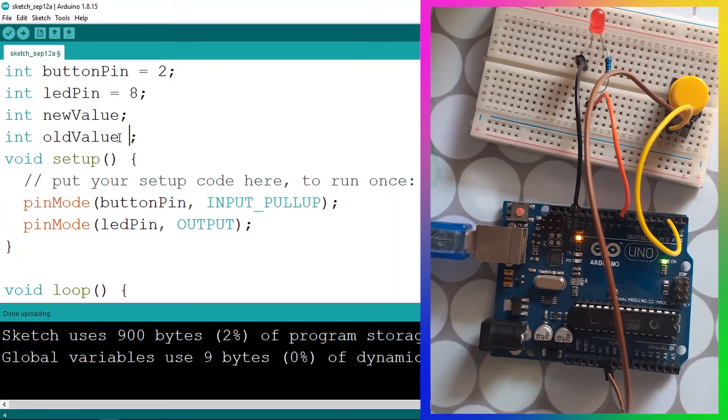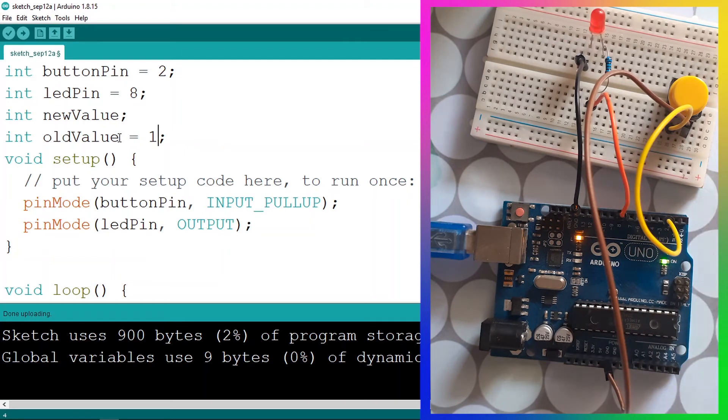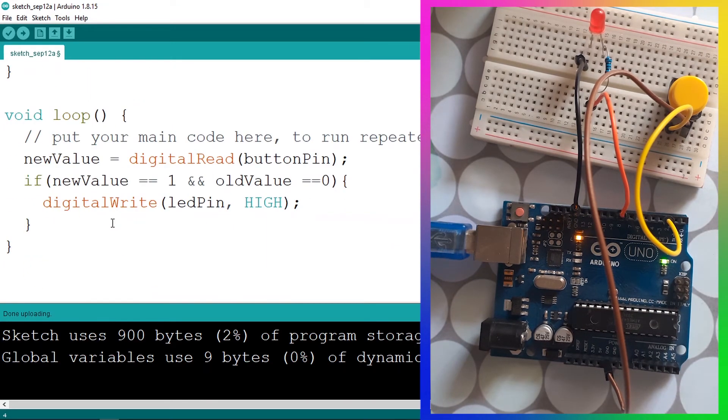We need to initialize oldValue with a default value of one, because by default the push button is not pressed so it returns one. Then at the end of the loop function we update oldValue to newValue. That's all we need, so let's upload the code.